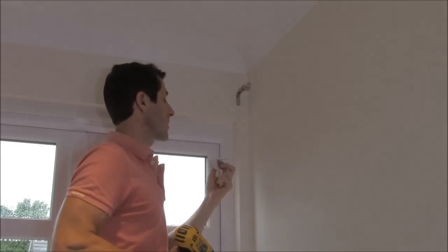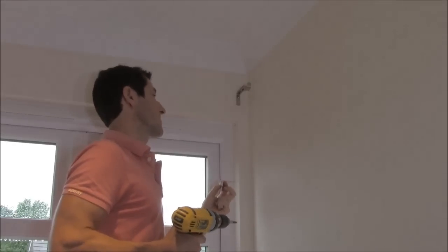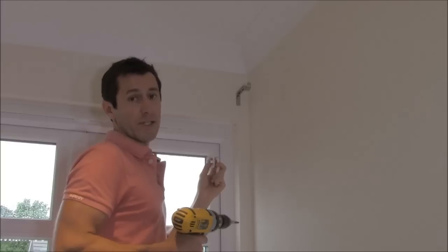I've drilled the holes that I braddled and found there's wood about half an inch behind the plasterboard, so I'm going to be using a two inch wood screw which makes the job a lot easier because I don't have to plug it and I get a really good fixing.